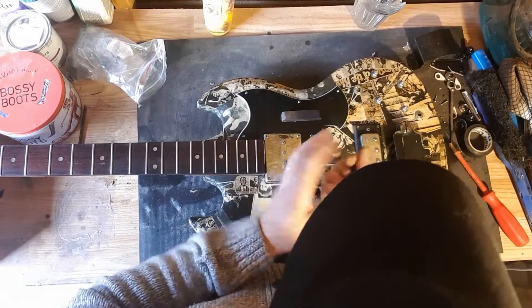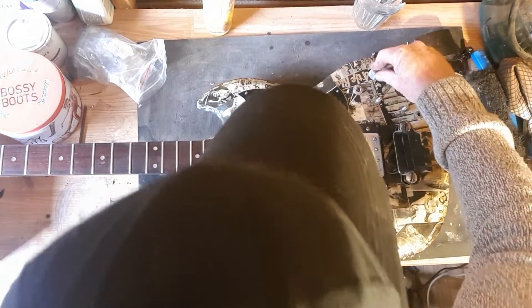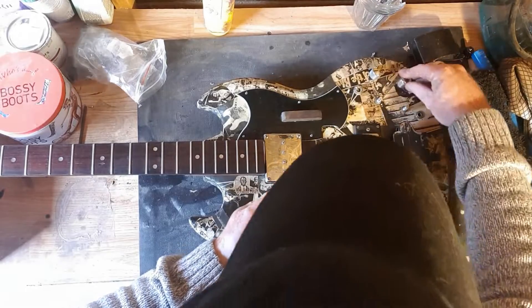The only knobs I've got are these silver ones, which won't look out of place. They're obviously not the original knobs but at least they match the pickups.